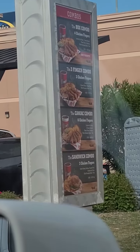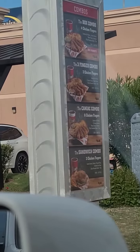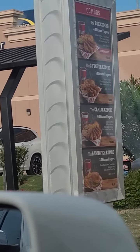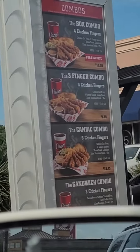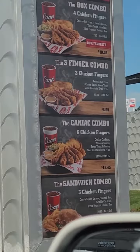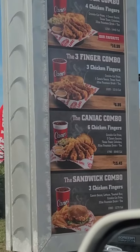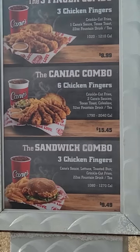Here's a Cane's hack I use to save money. What I do is I order the box combo, which is the four chicken fingers, and I get two extra chicken strips on the side, which is the equivalent of getting the caniac combo — that is six fingers. The caniac combo is $15.45 plus tax.